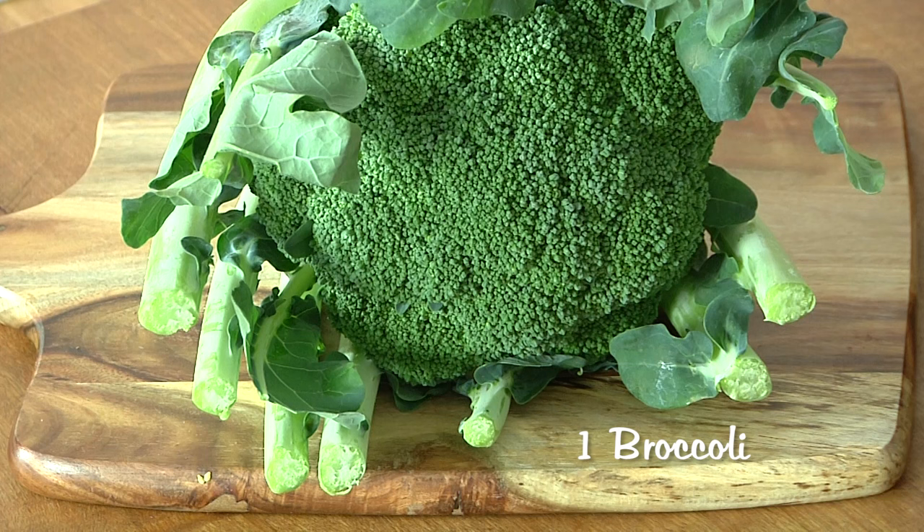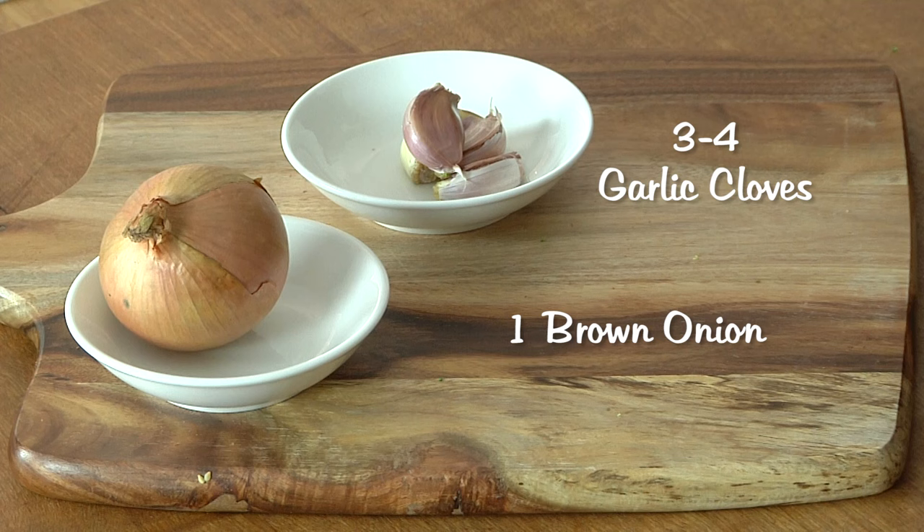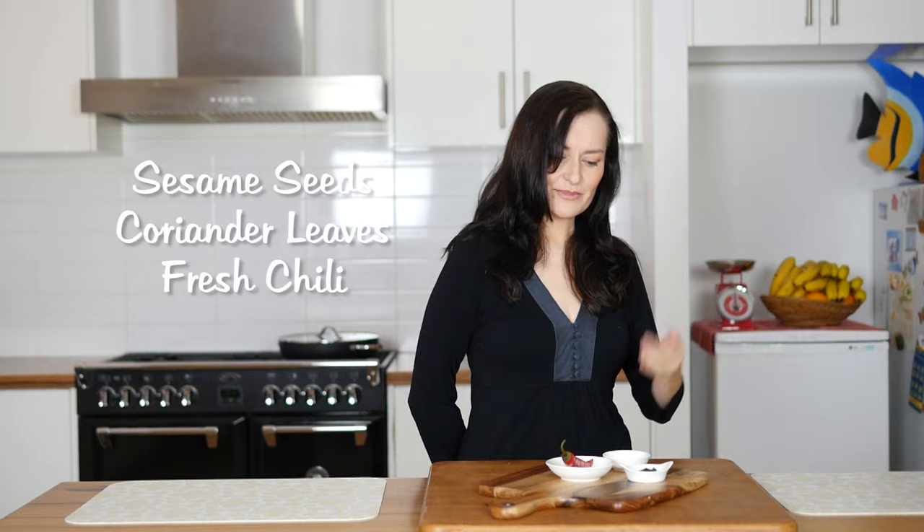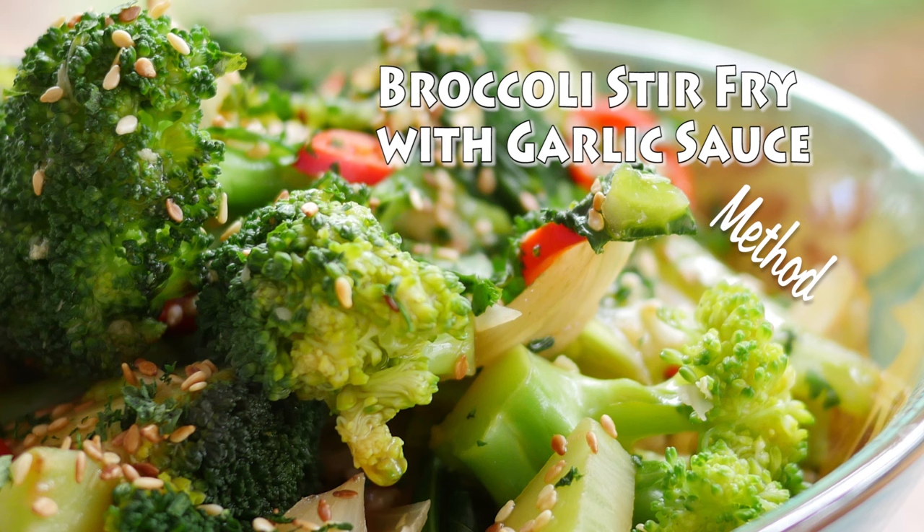One broccoli with as much leaves and stems as possible, one brown onion and three to four cloves of garlic. Optional red chilli! For the sauce you will need one cup of water, two teaspoons of tapioca starch, one teaspoon of veggie stock, and one tablespoon of tamari or soy sauce. And to garnish, we've got some sesame seeds that we're going to toast, a sprinkle of coriander, and maybe some slices of red chilli.